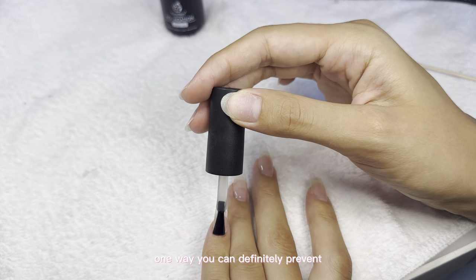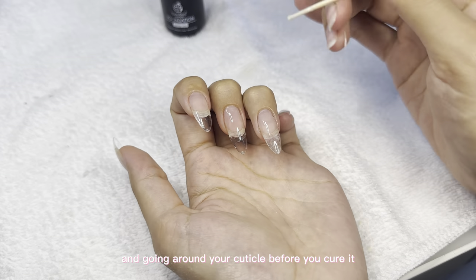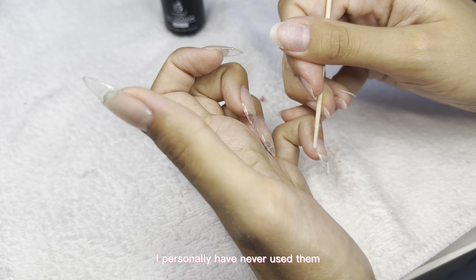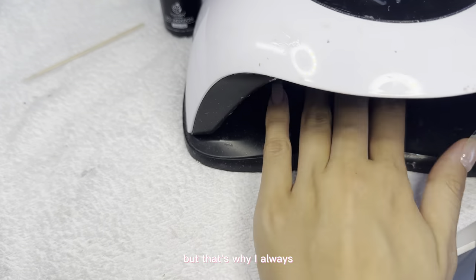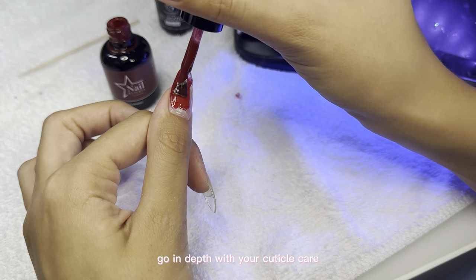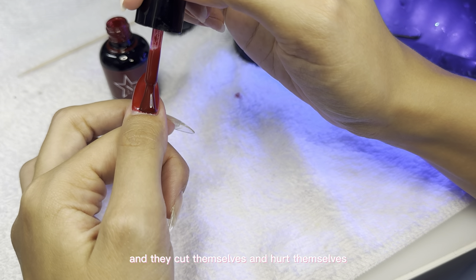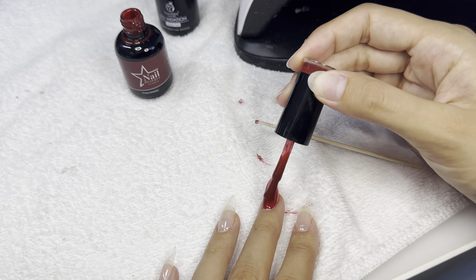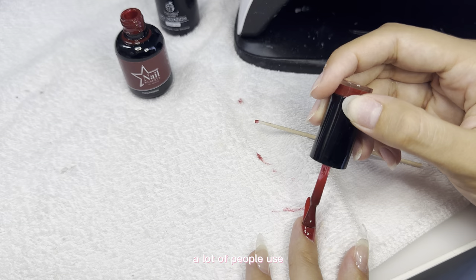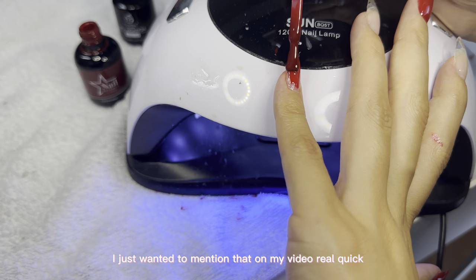One way to prevent getting an infection or allergy is by using a cleanup tool and going around your cuticle before you cure it. I've also heard of using latex around your cuticles to protect them. That's why I always tell you guys to really take care of your cuticles, because a lot of people do cuticle care the wrong way — they cut themselves, open up the cuticle, and become more prone to infections and fungus. Please do your research before doing anything with your cuticles, especially using a nipper.